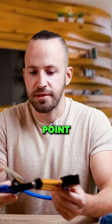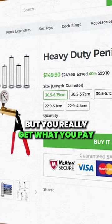First of all about the price point — this is a little bit over a hundred bucks, but you really get what you pay for.